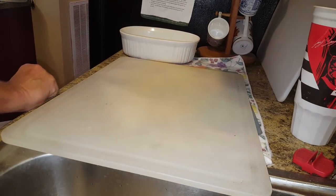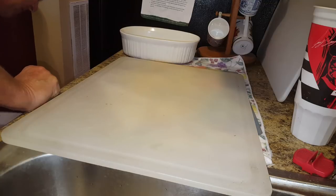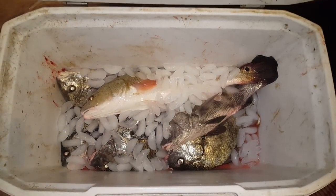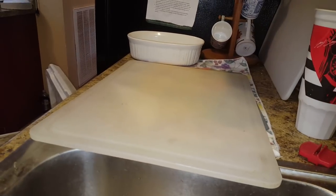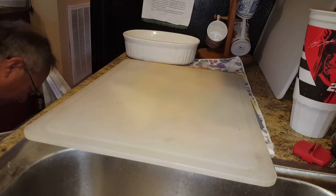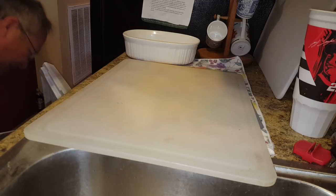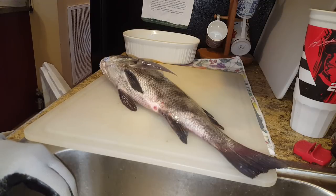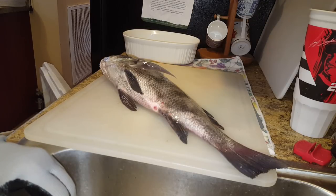Welcome to Hook Salty Kayak. I've got a bunch of black drum and a red drum in here — five black drum and one legal-size red drum. I'm going to show you how I clean black drum right here in the kitchen, because I clean all my fish except for the really big long ones in the kitchen.